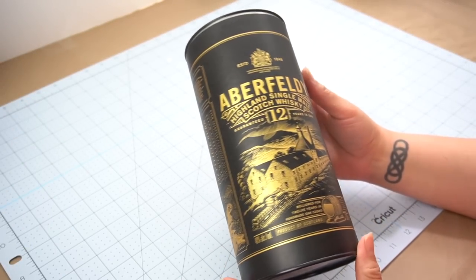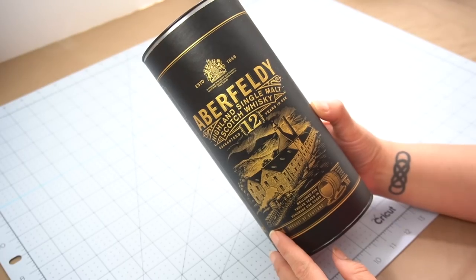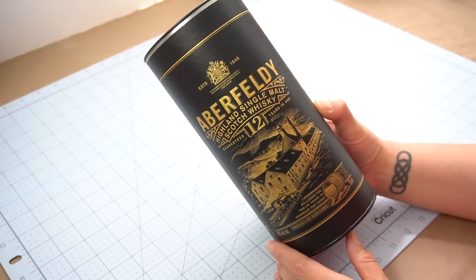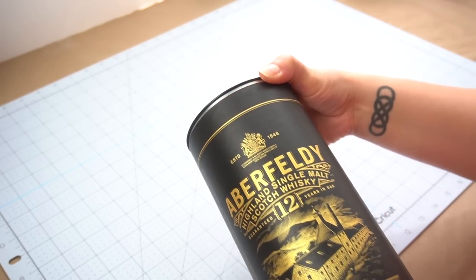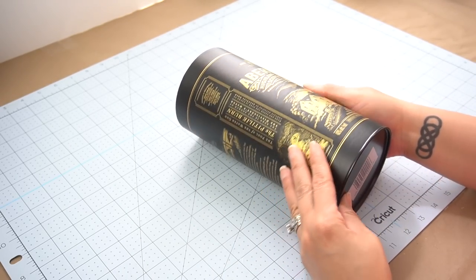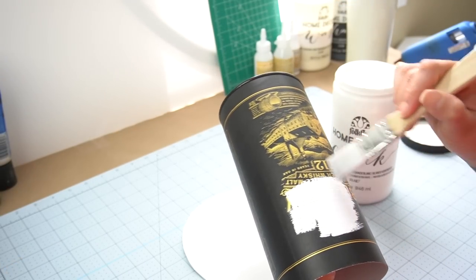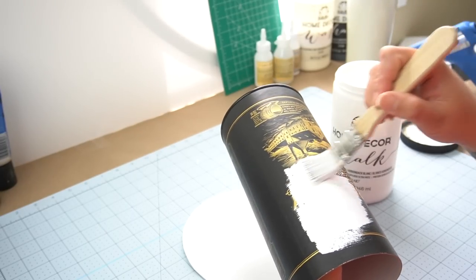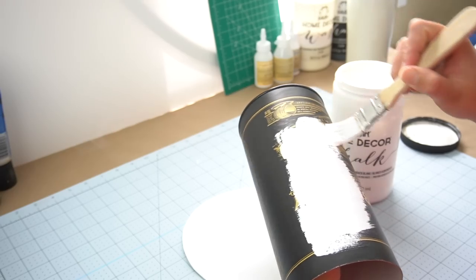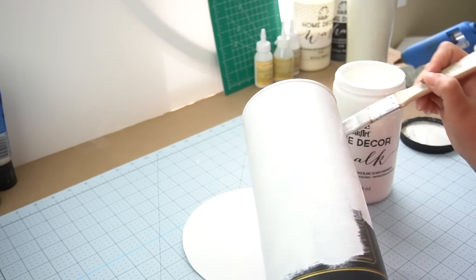For my next DIY, I'm going to be using this container that housed some whiskey. I don't know why it is, but a lot of whiskey bottles come in really pretty containers and you don't want to throw them away. It had a lid and I'm just going to use the main part. I need to hide all of the lettering and design on the container originally, so I decided to use some home decor white chalk paint and gave it one nice thick coat.